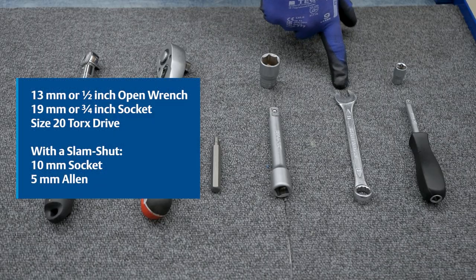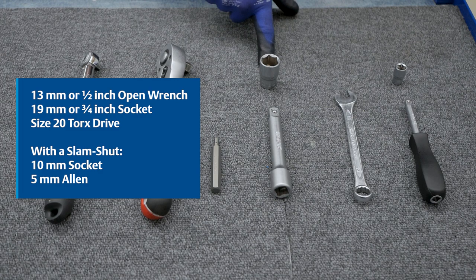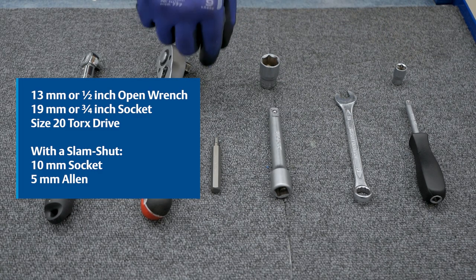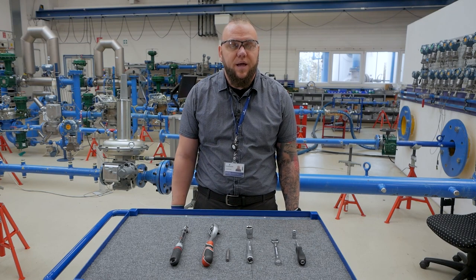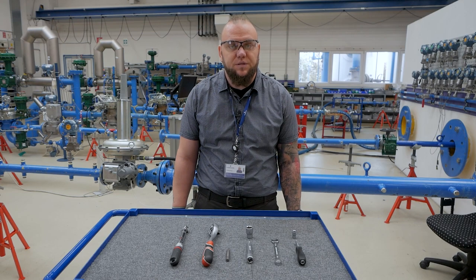You will need a 30 millimeter and a 90 millimeter socket. For the slamshot configuration you will also need a 10 millimeter socket and a 5 millimeter allen. You will also need the LS200 repair kit and the repair kit for the pad disc and for the slamshot disc.